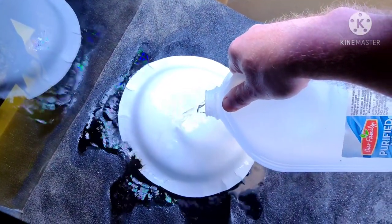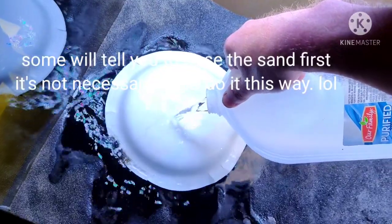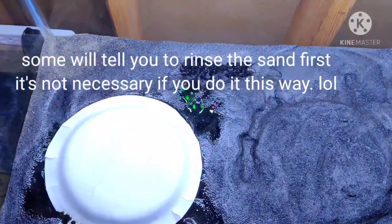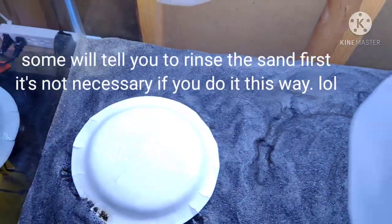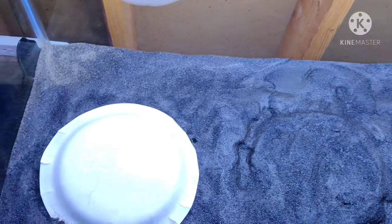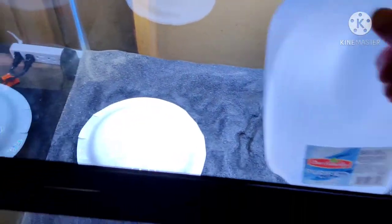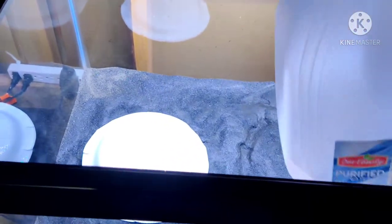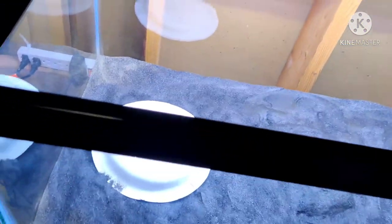You can fill it up fast, but see how I had that floating tidbit? If I just started filling it up fast, it's all going to rise to the top, and I'm trying to prevent that. So once I see all of this is just like mud, then I know I can start filling it up without stuff floating up with it.